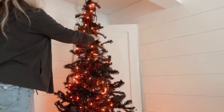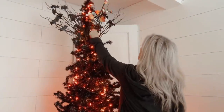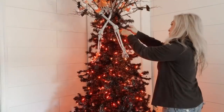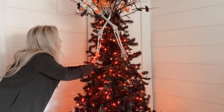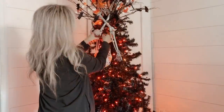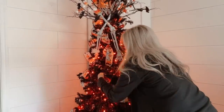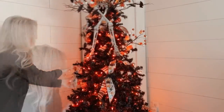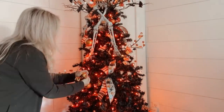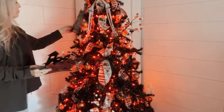Let's decorate this in super fast time. First thing I do is add my topper — I do it this way because I'm usually just shoving things down into the tree and I don't want to run the risk of knocking any ornaments or ribbon off. Now I'm just adding ornaments deep inside the tree to give it a bit of dimension. For ribbon, I add one end into the tree, make a loop, tie a branch around it, a loop, and do it all the way down and around the tree. Now I'm adding more picks and ornaments — I like to do it in a diagonal pattern when I can.